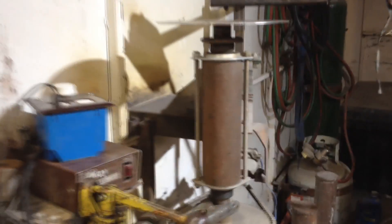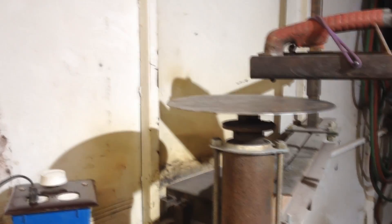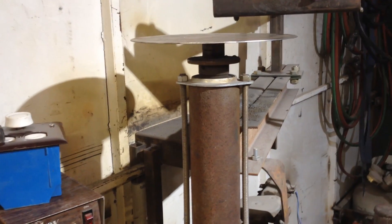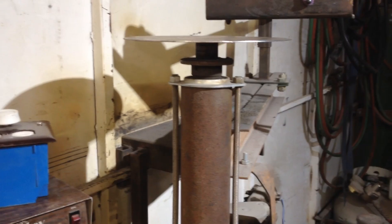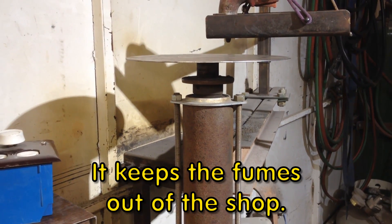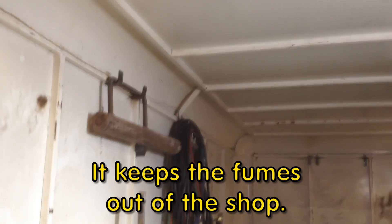This machine currently resides in my 12-foot enclosed trailer. Not because I need to take it with me on site very often, but because I don't need it in the shop. And this 12-foot enclosed trailer provides an area that's out of the elements.